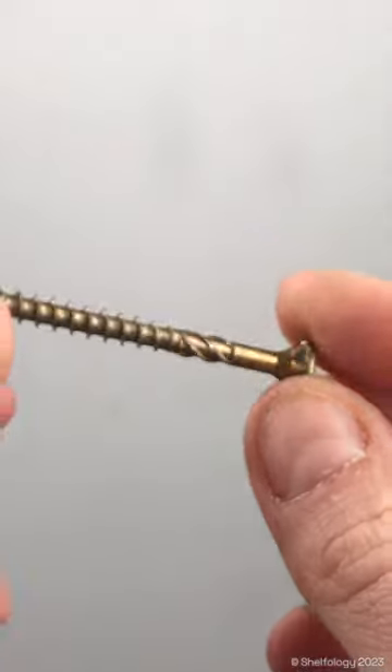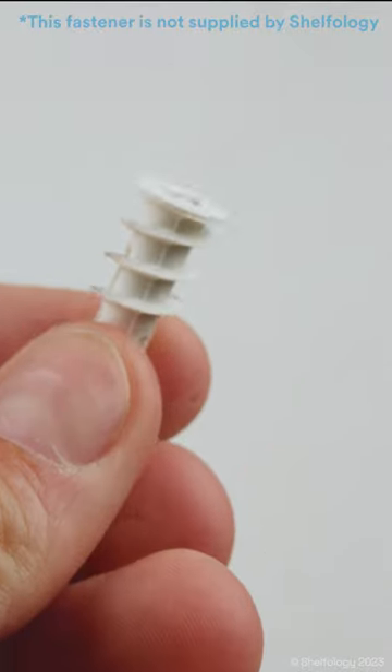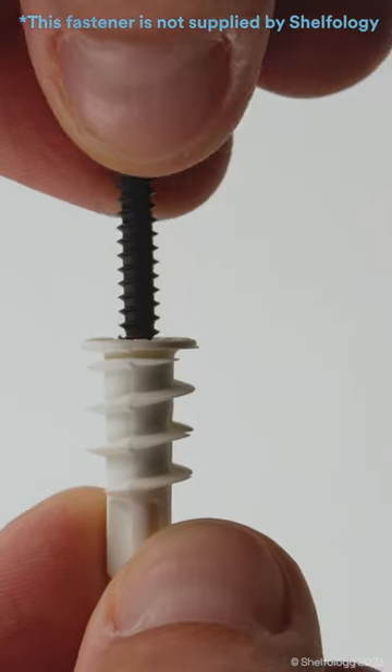It gives you a nice strong hold. The last screw we're going to talk about is one that's fully threaded and compatible with a drywall anchor, for when you need to screw into drywall.